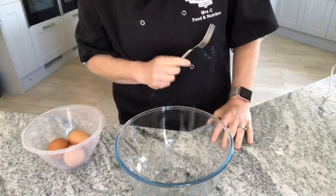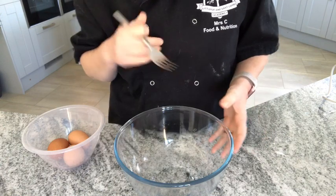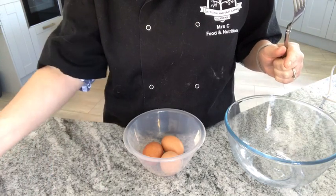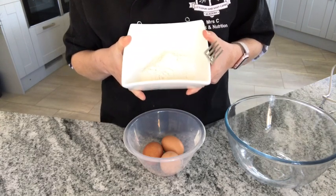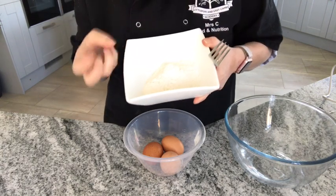So we're going to be making a Swiss roll today. A Swiss roll is a fatless sponge, so it obviously doesn't contain any fat. The only ingredients are eggs, caster sugar, and flour. The flour is plain flour — it's not self-raising, so we're not going to use baking powder to help it rise.